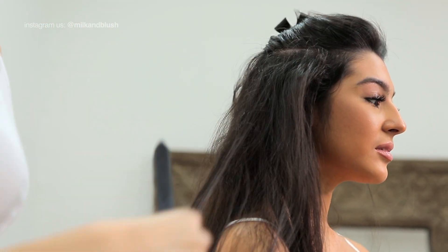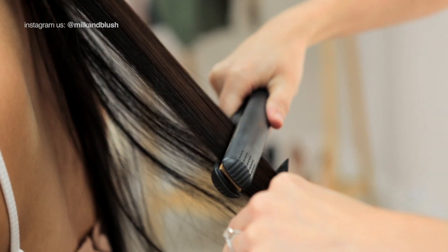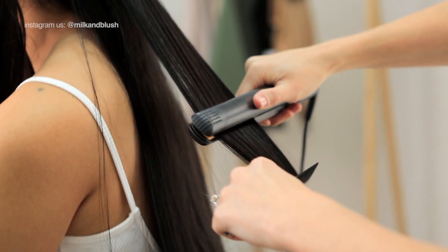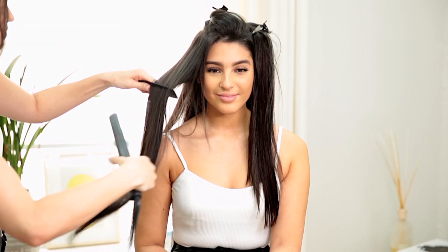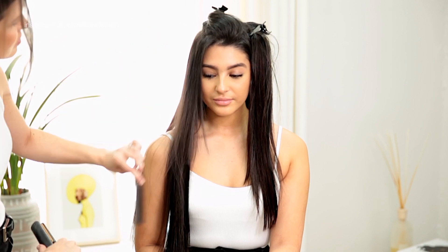We also swear by straightening your hair into the extensions as you're clipping them in. This hack will give you the best blend so that your natural hair seamlessly blends into your hair extensions. You also want to use a comb in front of your straighteners to remove any tangles for a poker straight finish.